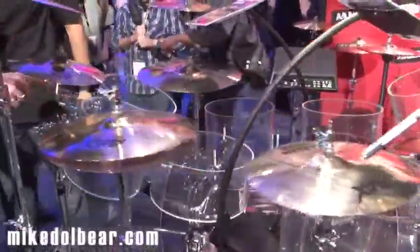Now we're over at Gibraltar and they've put this display together because they wanted to show that Gibraltar gear will work with everybody's drums and anybody's drums. So they've put together this kit with clear Plexiglass shells. It looks very, very cool.